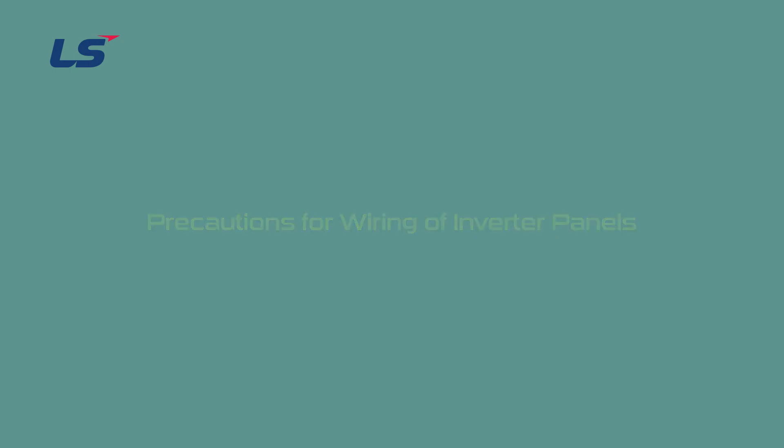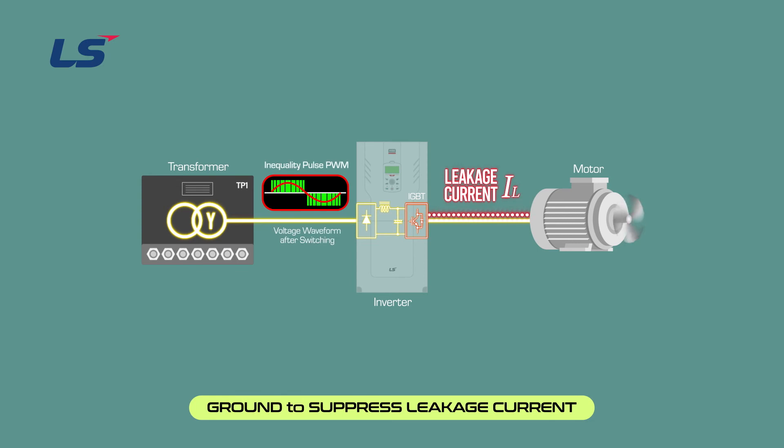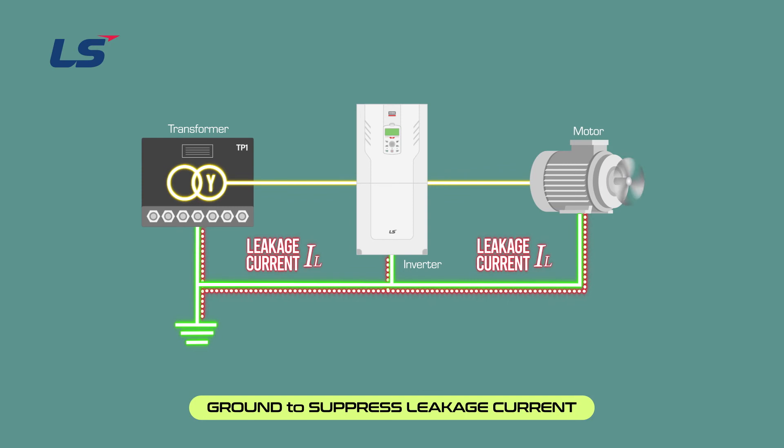Let's look at the precautions for wiring. When an inverter is used, leakage current occurs due to the noise reduction filter and the characteristics of the IGBT element. To prevent electrical shock, make sure to ground the motor and inverter. In asymmetric ground structures where input power is delta, EMC filters are not recommended for use because they may cause electric shock and inverter damage. Please refer to the manual for details.